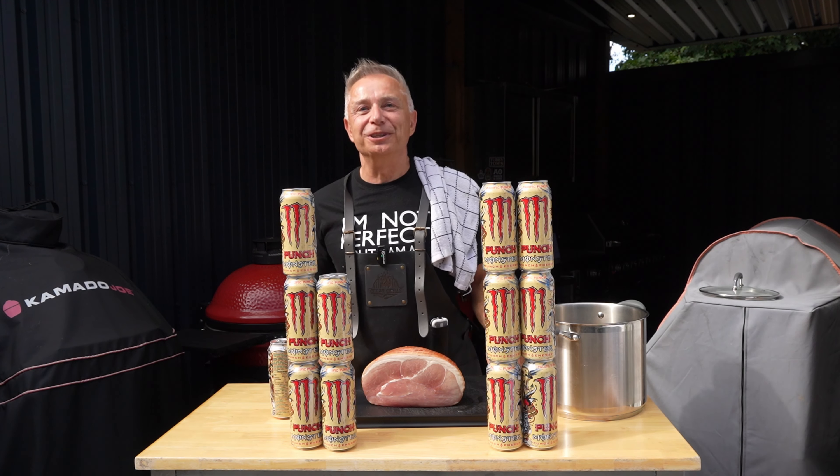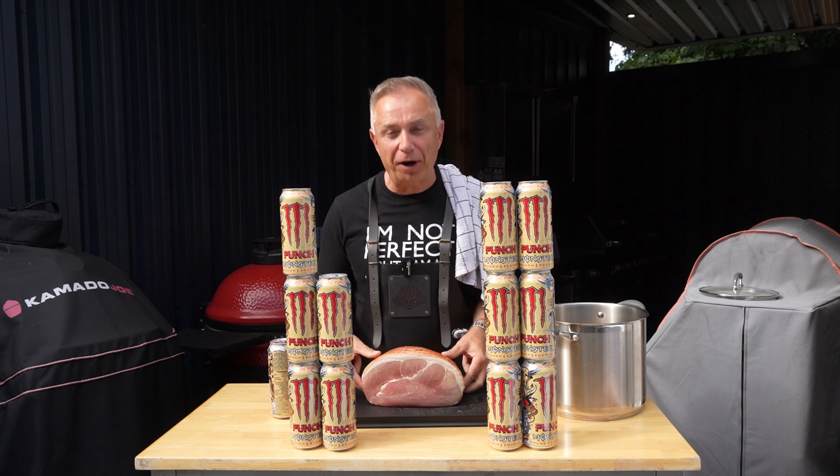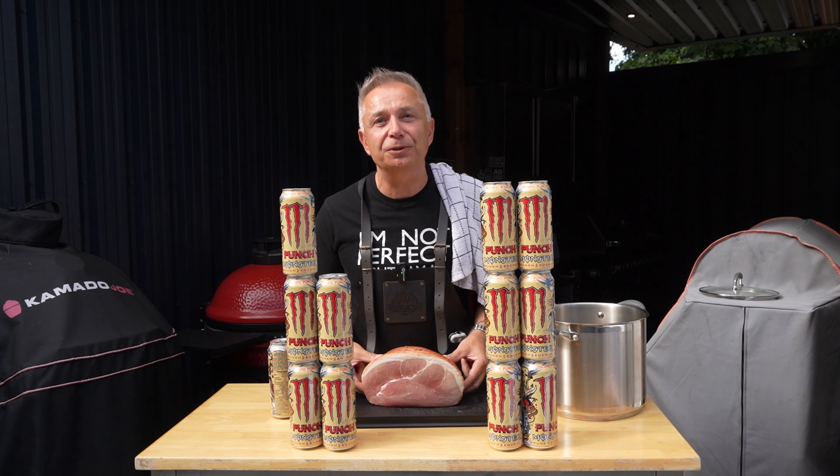Right, you know the rules. We've got a five pound gammon. You get 20 minutes per pound and 20 minutes for the pot. Bottom line is this adds up to two hours.